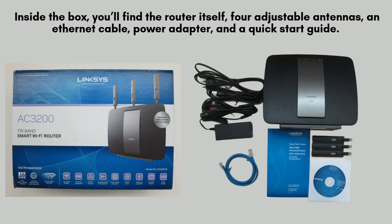Let's begin with unboxing the Linksys WRT AC3200. Inside the box, you'll find the router itself, four adjustable antennas, an Ethernet cable, power adapter, and a quick-start guide. The AC3200 is a high-performance dual-band router designed for gaming, 4K streaming, and heavy internet usage.